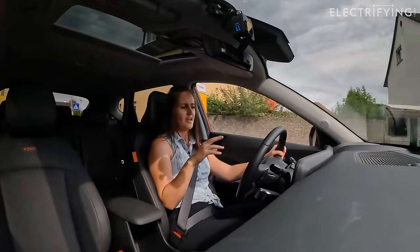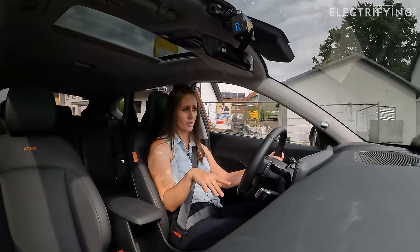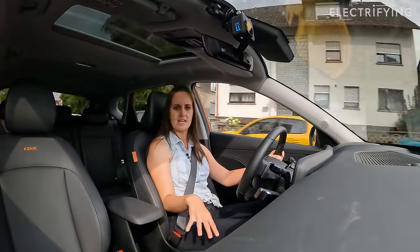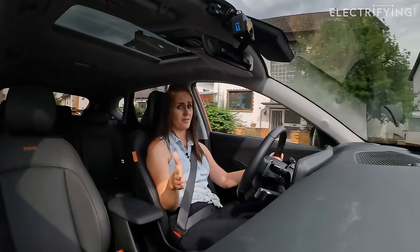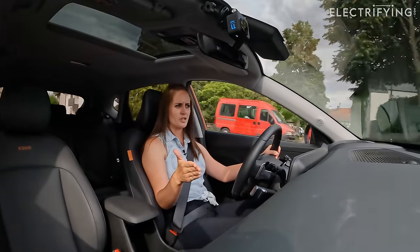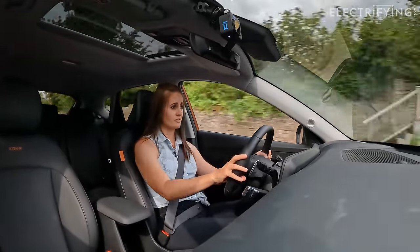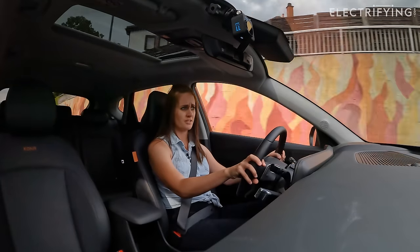There are going to be two versions released. The one we're driving has the 48.4 kilowatt-hour battery doing around 234 miles, and then there's a longer range version with a 65.4 kilowatt-hour battery doing around 319 miles — which isn't bad. But there's about a three-and-a-half-thousand-pound price gap between the two. So it really depends on how many miles you're doing, because from driving this smaller battery version, it's quite nice and might not be worth the extra three-and-a-half grand.